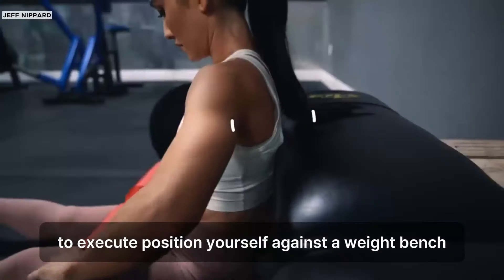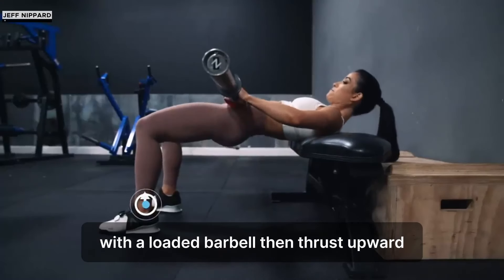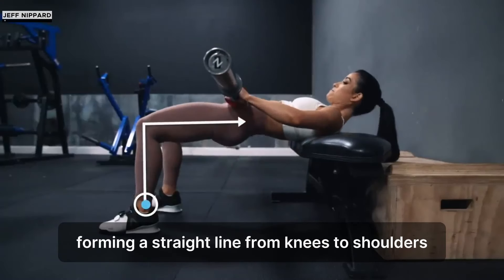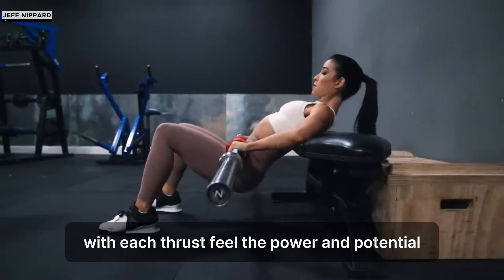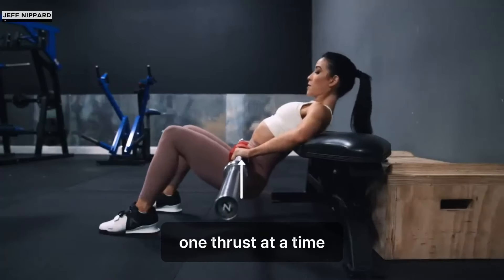To execute, position yourself against a weight bench with a loaded barbell, then thrust upward, forming a straight line from knees to shoulders. With each thrust, feel the power and potential, sculpting stronger glutes and a resilient body, one thrust at a time.